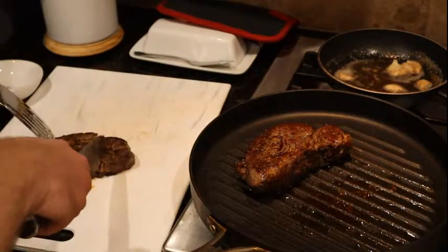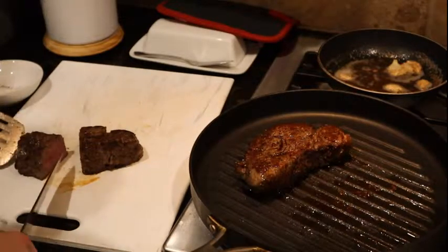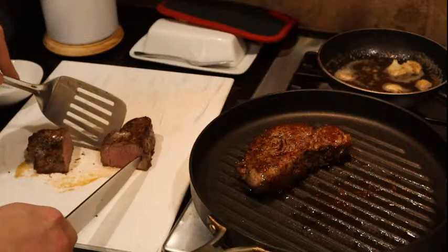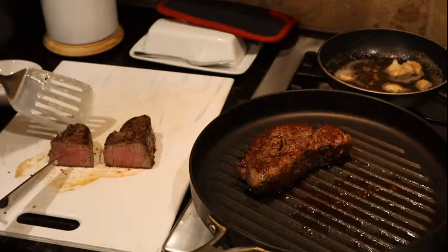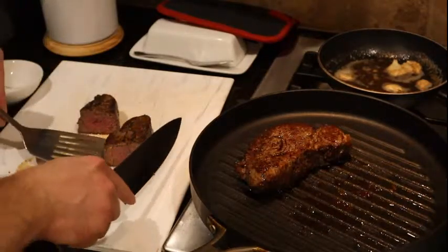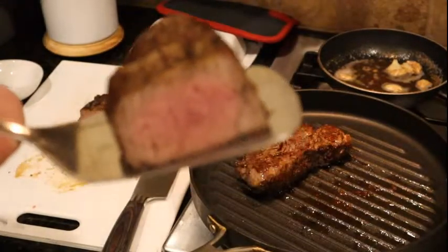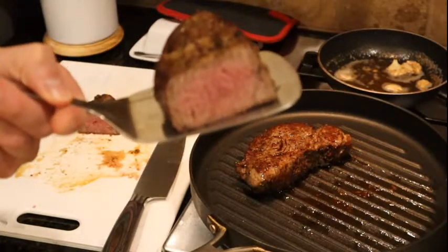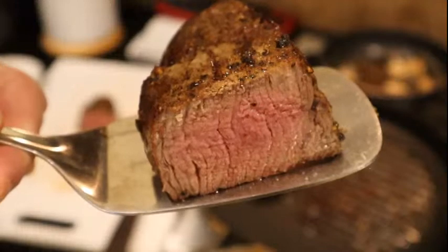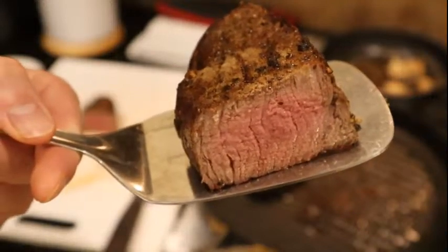We're just going to cut right in the middle — it's almost two pieces so right here will show the best. Oh yeah! I'll get you the big piece — keeping it a secret what it looks like. There you go. Check it out — that's a pretty solid medium. I'll get it in a little closer. Yeah, about medium, and sometimes it gets a little redder the longer it sits, but that's pretty good. I'm happy with that.